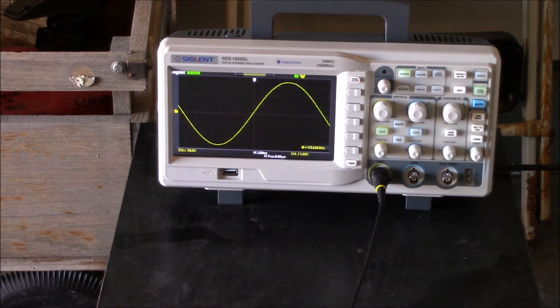That is one good looking waveform. Check this out — I'm going to turn the fan off. Fan is off. Fan is on. Off. Pretty cool, huh?